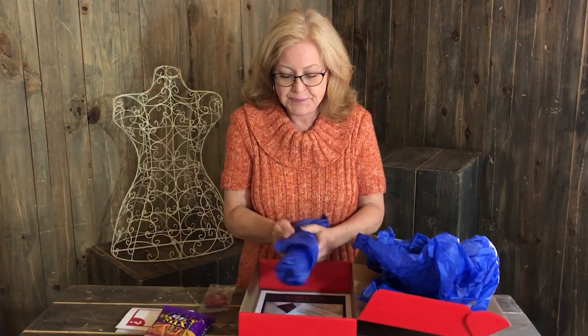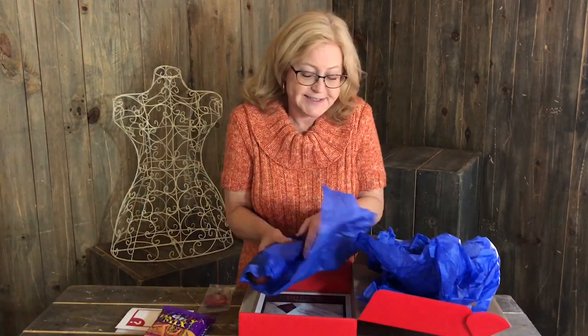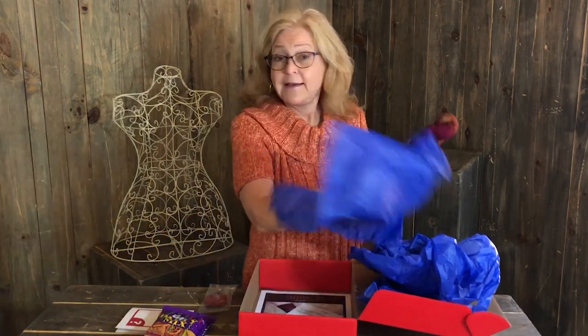A tape measure! We all can use a tape measure. It doesn't matter how many you have — you always need one more because you're always losing them. But let's first see what else is in here. I'll bet you anything this is the yarn — and it is!